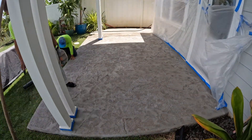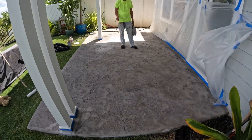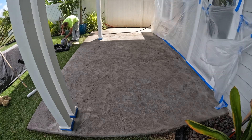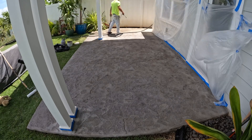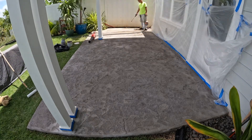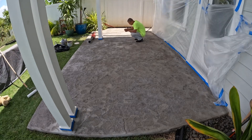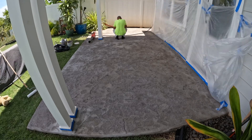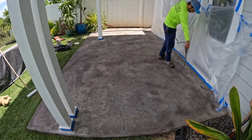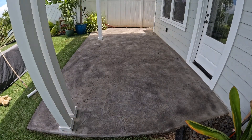We did the sidewalk and right here we're getting ready to stain it. This is a charcoal stain — it's an antique agent, which is like a powder stain that you mix with water. It's a water-based product. I always like to start a little lighter on the color, because you can always make it darker. But if you make it too dark the first time, there's no way to make it lighter again unless you pressure wash the whole thing. You have to work quick too, because once it dries, it's hard to get the stain off. Right here this is what the homeowner wanted, so I double-checked with him and got the okay on the color.